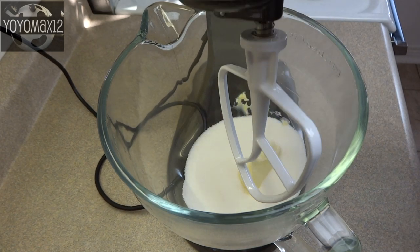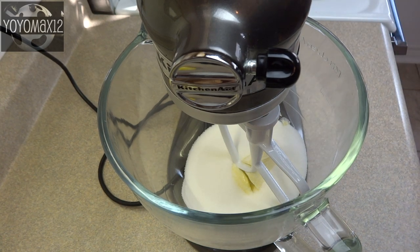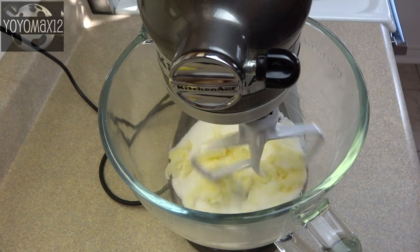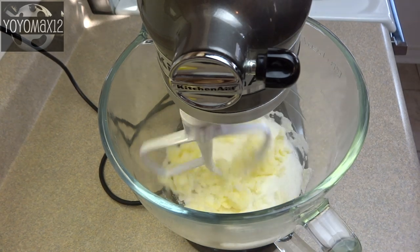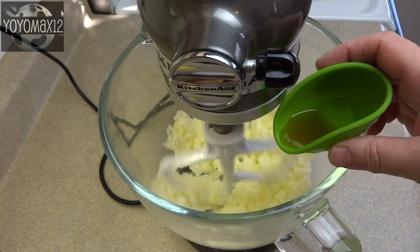You can use any box brownie mix or you can make your own from scratch recipe. The one I'm using on your screen right now is actually the same recipe that I use for my brownie kiss cupcakes that I posted about a week or so ago. I will provide a link in the about section below this video if you want to go check that out.